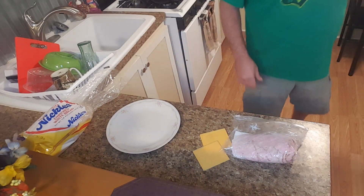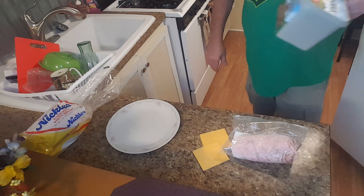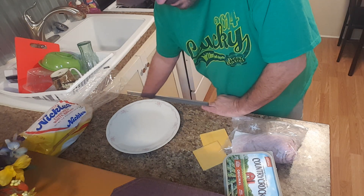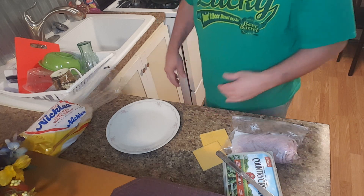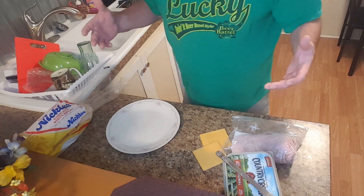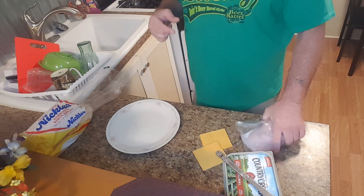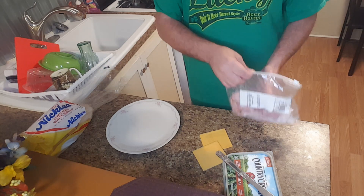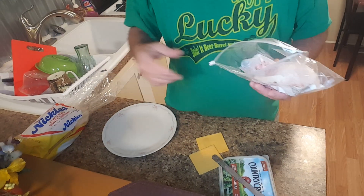Pretty simple. I'll grab some butter out of the refrigerator — got my butter and a butter knife. So that's what we're doing: hot ham and cheese. The first thing I'm going to do is try to pre-fry my ham a little bit, so let me get to doing that and then I'll bring you back.